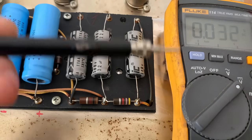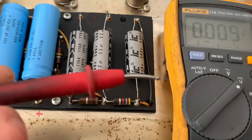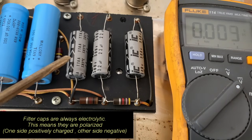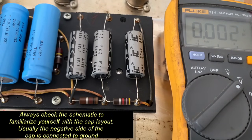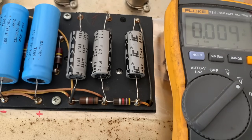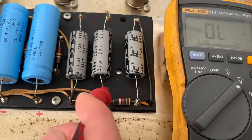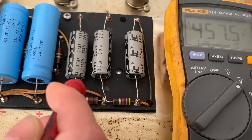We're going to take the black probe of our meter and attach it to ground, and then with our red probe we're going to attach it to the positive ends of the capacitor. There's a little negative sign with an arrow pointing this way so we know these ends are the negative ends, and then these ends must be the positive — on these caps it's clearly shown which end is positive. So here we go: we've got about 452 volts, again 452, 457.